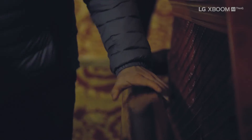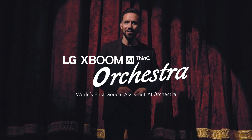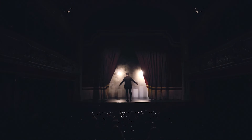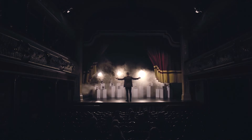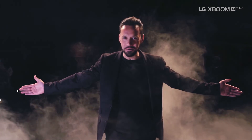Welcome ladies and gentlemen to the Leeds City Varieties Theatre, and welcome to the LG XBoom AI ThinQ Orchestra — the world's first AI orchestra. Okay Google, let's give them a show.